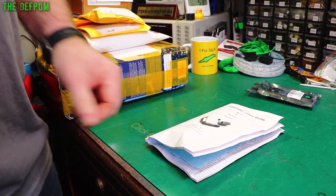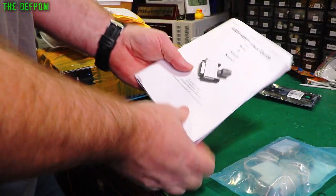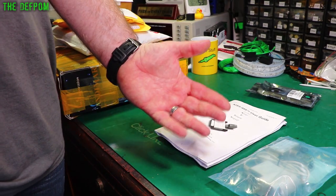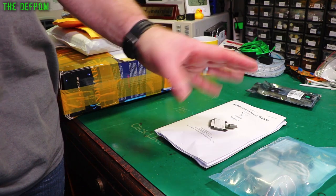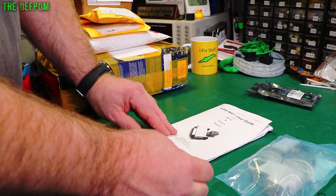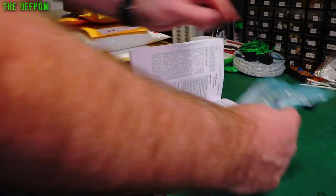I saw this on Dave's channel, EEVblog — he did a video on this, I think it was a mailbag or something. It's basically a GPIB adapter. I've been playing with GPIB a little bit recently using one of these knockoff Agilent GPIB-to-USB adapters, and I've had some problems with it — I don't know if it's the adapter, my setup, or a USB driver problem, but it's just not stable. So I'm looking at different things and I came across this KISS 488 module, which I saw Dave did a little video on. They're available on eBay so I thought I'd grab one and have a play around with it. I think it's got internal logging as well.